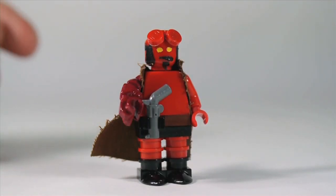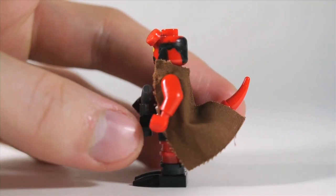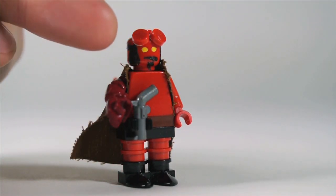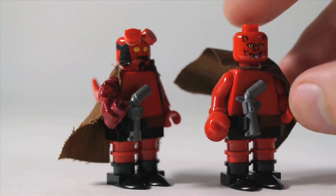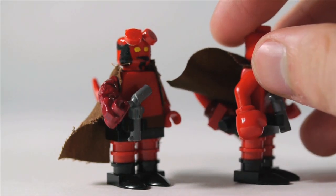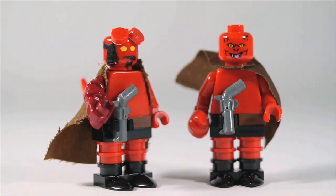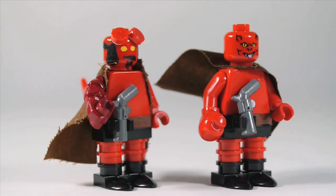So when he's all said and done, this is what he looks like. Obviously there's a lot of customizing going on with the trench coat, the arm, the head, and the horns. But if you stick to just LEGO pieces, this is about as good a Hellboy as you can get using the boxing glove arm, a regular cape instead of a trench coat, and just having his head be the demon face. Doesn't really look like Hellboy the way this one does. This is the power of customization — this is definitely a minifigure that needs it if you want it to look good.